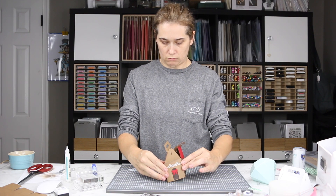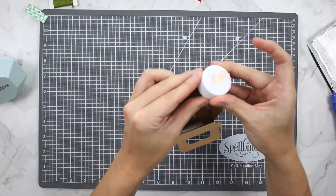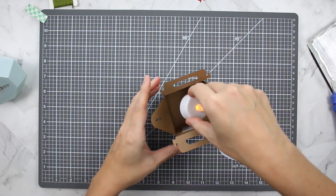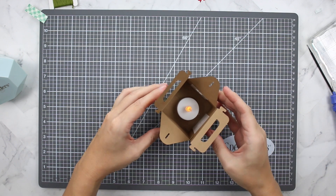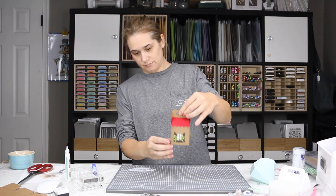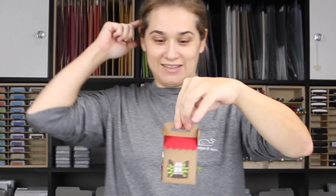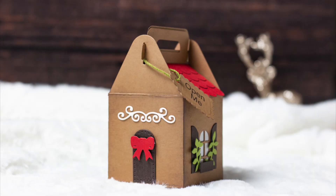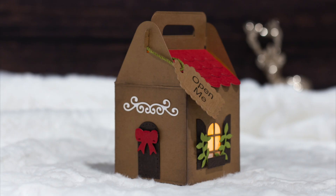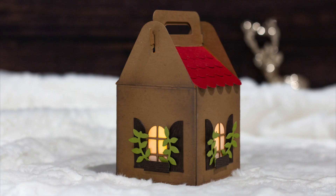Because we used double-sided adhesive, there's no dry time, so I'm immediately putting in my battery-operated candle. You could also fill this with candies, cookies, and treats for Christmas. I love how it has a milk crate-type closure — it's super cute. I used the hole in the top of the box to add my tag with the twine. I hope you enjoyed my video — I certainly enjoyed making this gingerbread house. Until next time!